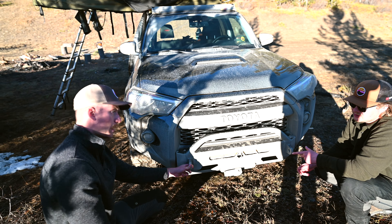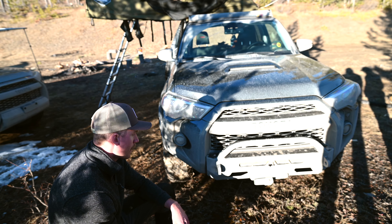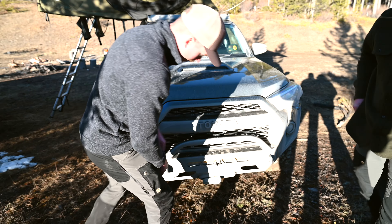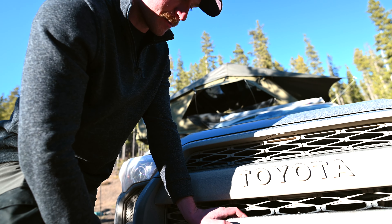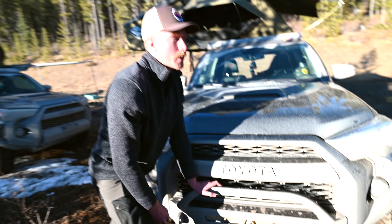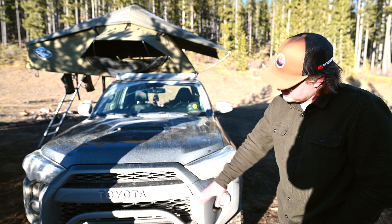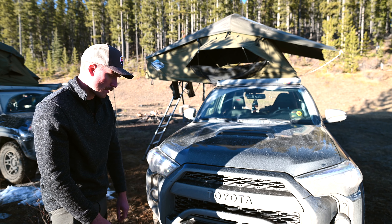The Smittybilt X20 winch was $850 Canadian and I didn't have to beef up the battery — still running the stock battery. The Factor 55 fairlead and FlatLink system — the FlatLink is basically a soft shackle system so you run your D-ring through there, get a tree saver on it, and use Factor 55 soft shackles instead of metal hardware, so there's no metal flying around when you're winching. Total for all the Factor 55 stuff was about $300.